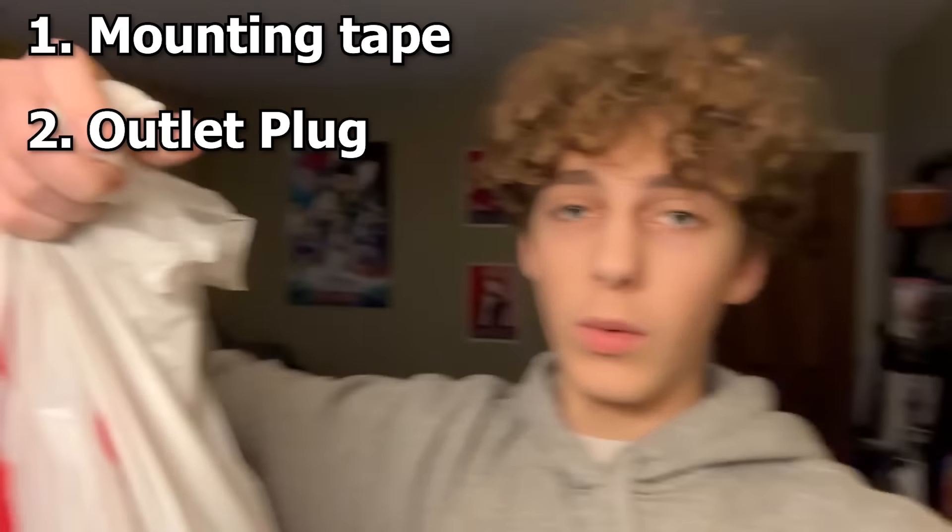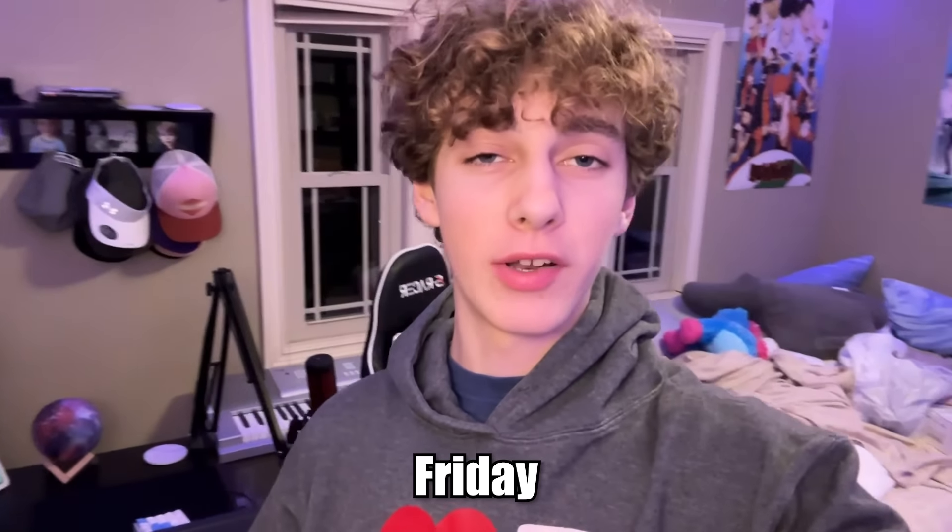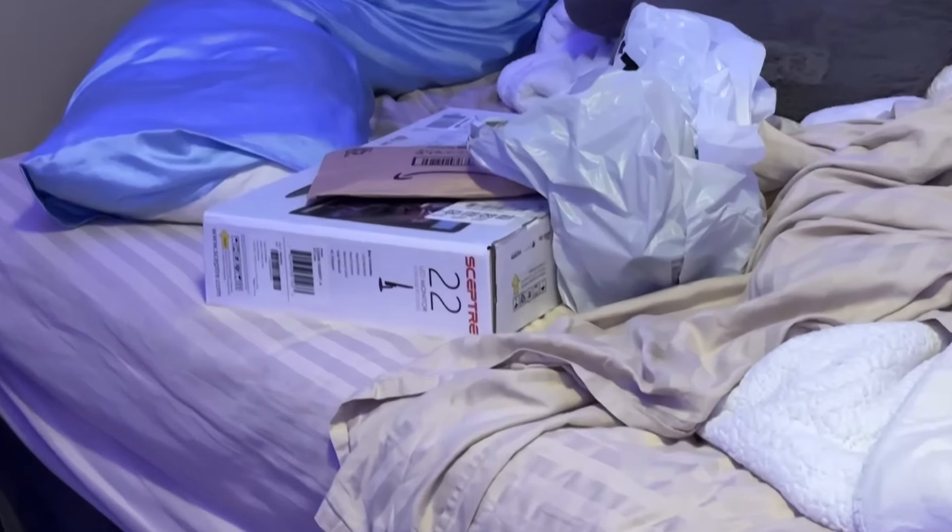We are back home now. We have the mounting tape, the outlet plug, and the LED light bulb. The new monitor is going to come on Friday, and we also just have some stuff we need to fix on the setup. See you guys back on Friday when the monitor actually arrives.